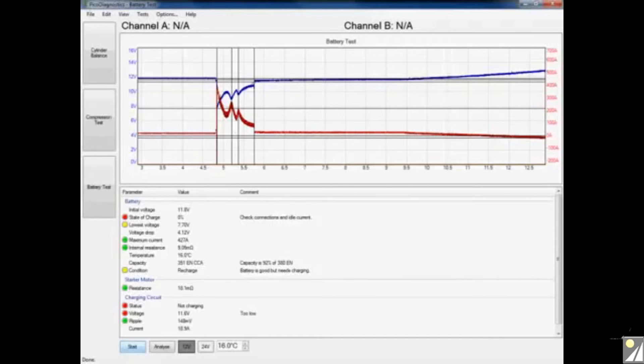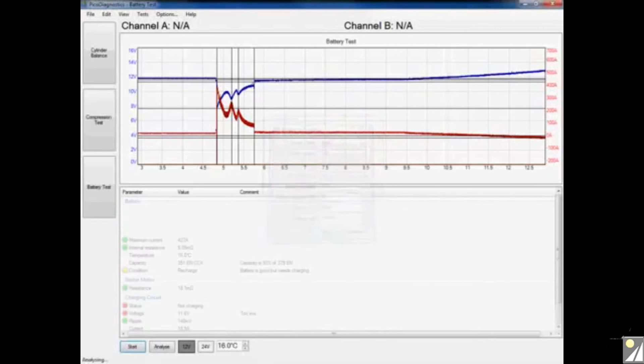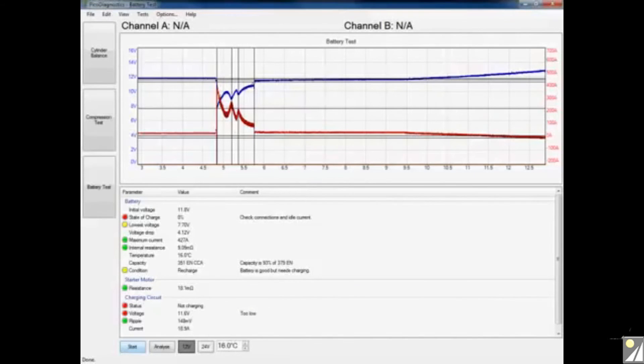Looking at the charging circuit, we can see the alternator is reportedly not charging. If our alternator wasn't charging we'd expect the vehicle to have come in flat, or there'd be a major fault with the battery — and that isn't the case. As mentioned earlier, we can increase the capture time for alternators that have a time delay, and this is one of those scenarios. In future builds the software can handle this automatically, but for now simply click the options tab again, increase the capture time. You can see my alternator is just starting to kick in, so I'll double it to 20 seconds, click OK, and then click start again to rerun the test.